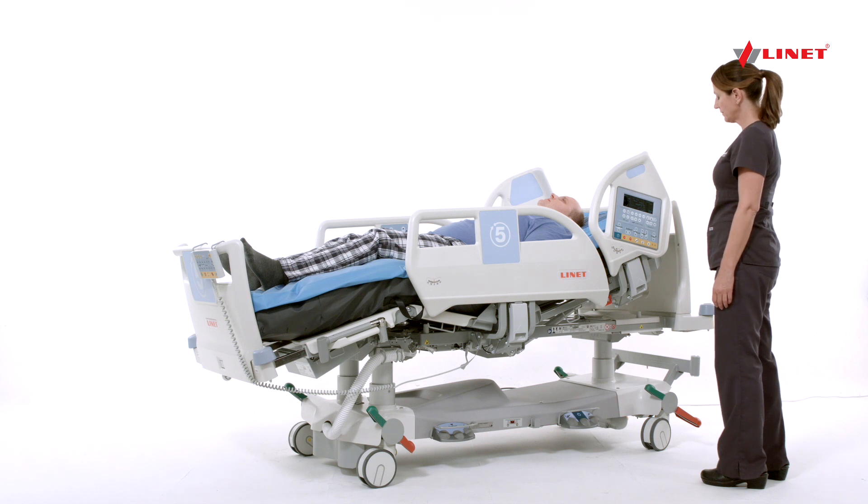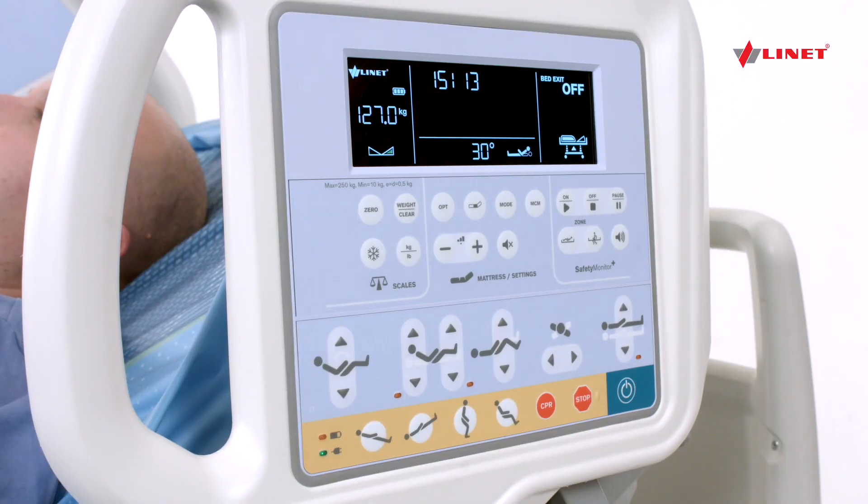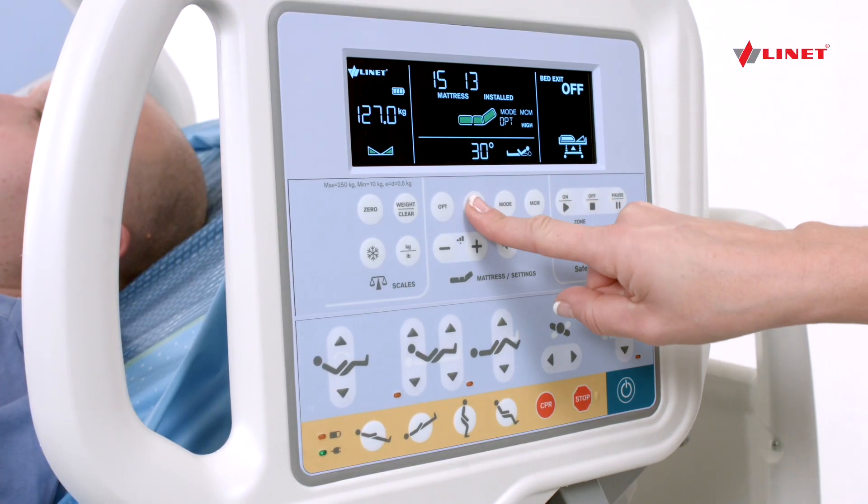The comfort setting option on the OptiCare allows the caregiver to adjust the firmness of the mattress in various sections. Press the green Go button, then the Comfort button.